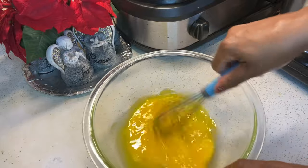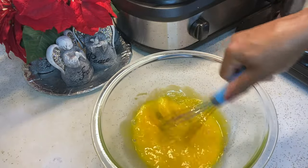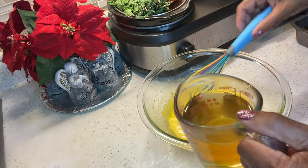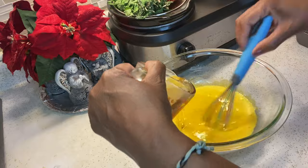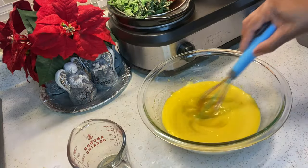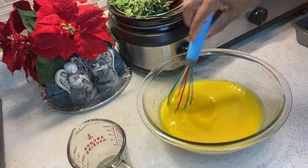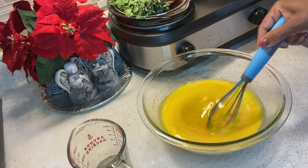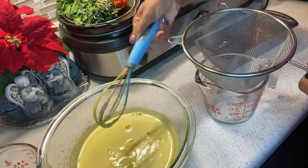Ahora vamos a batir los huevos y añadir el sirupe. So now we're going to beat our eggs and then we're going to add our cooled syrup into the eggs. I'm going to pour my egg yolks through a strainer just to get out any residuals. Ahora voy a echar mis yemas a través de un colador.